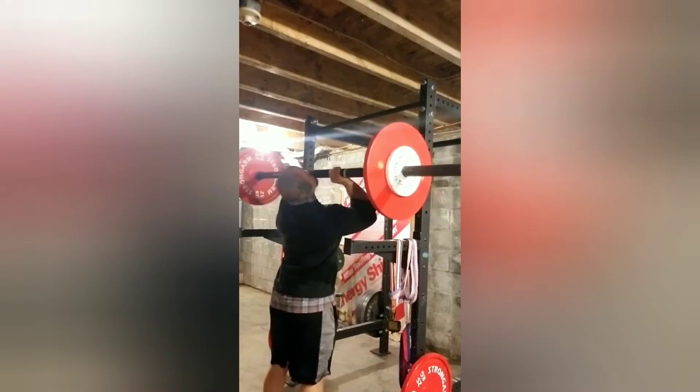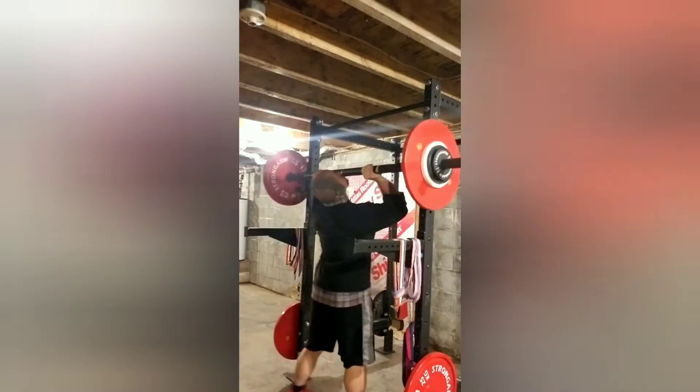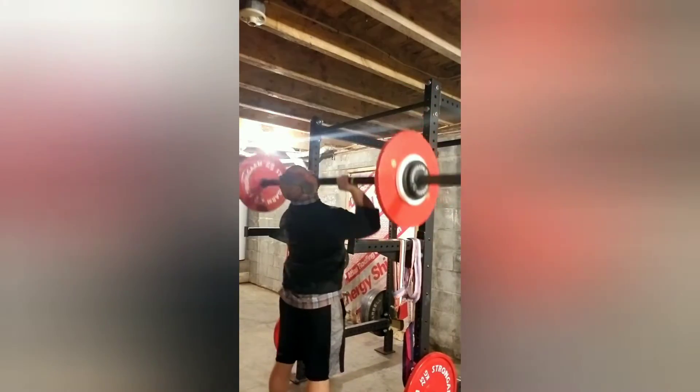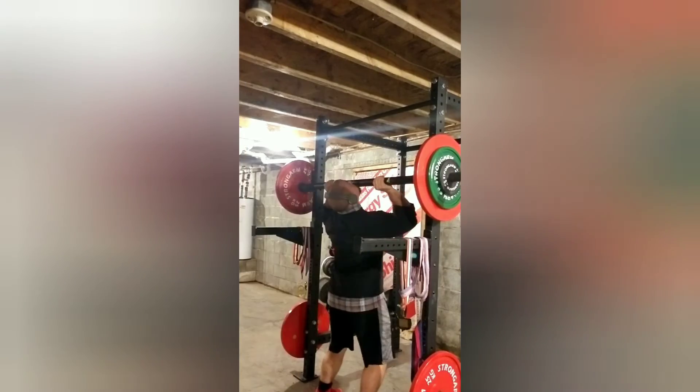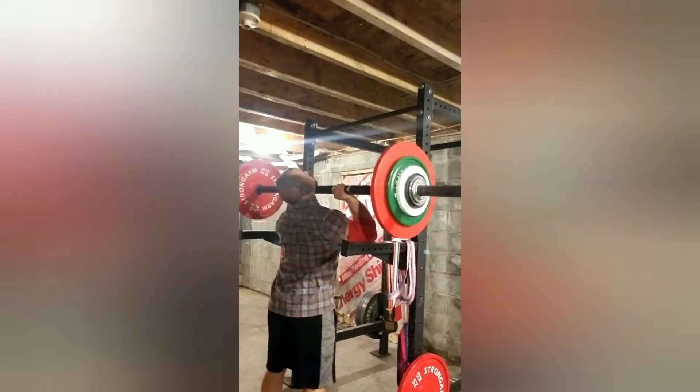So this set right here is a missed load — this is supposed to be 174 and it's 157.5. So here's the 174. Then 190.5, and 210.3.